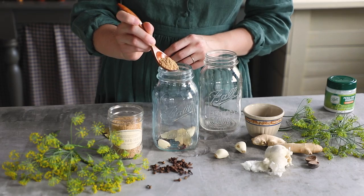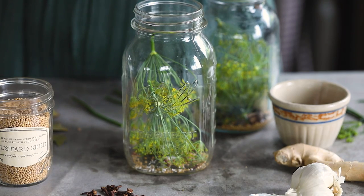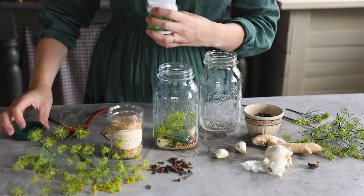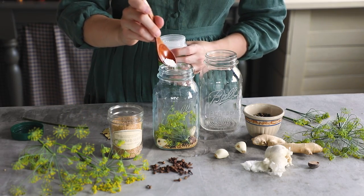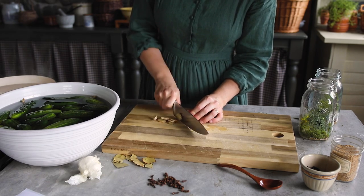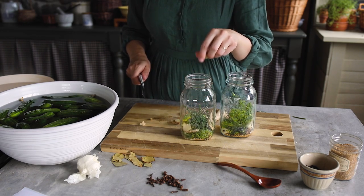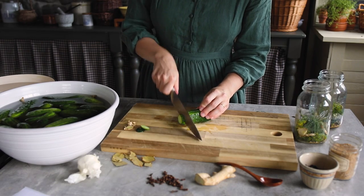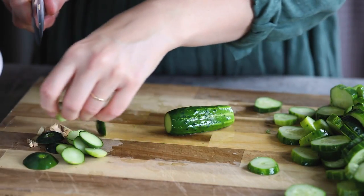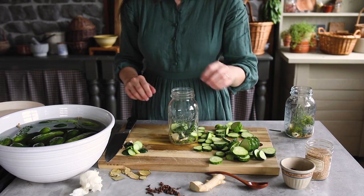To each quart jar add two peeled cloves of garlic, one teaspoon of mustard seed, two bay leaves, six dill flower heads, and a quarter teaspoon of Ball Pickle Crisp if you like. I added half of a whole nutmeg, about half a teaspoon of mixed peppercorns, and six cloves to each jar. Then I sliced up the ginger and put about four quarter-inch slices into each jar as well. I prefer chunky pickles — you could make yours into thin slices, spears, or leave them whole. Because these are not being canned, you do not have to worry about headspace.